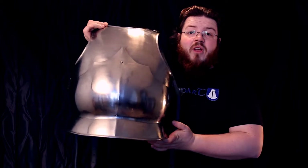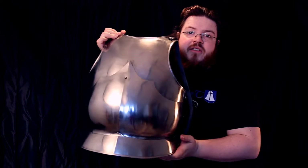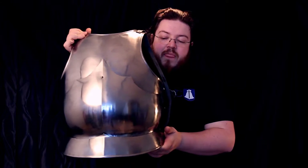This plate is very cheap — not in make, but in price. Let's go about the pros and cons of it.